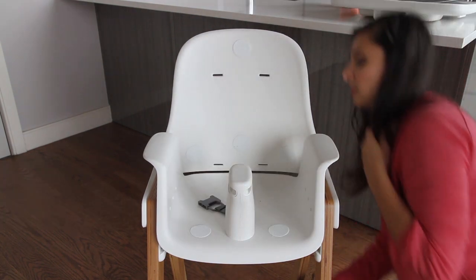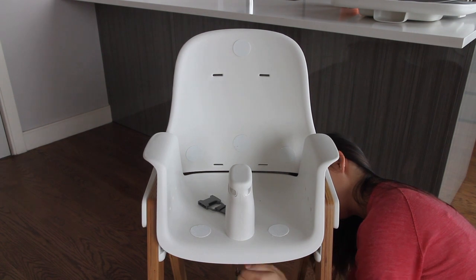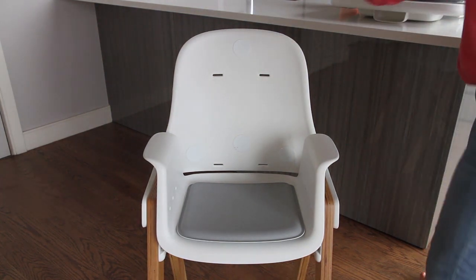And then this is the part that requires the screwdriver. You use it to remove the four screws that are attaching the center post to the seat. Then you add the youth seat cushion and replace the back seat cushion without the harness.